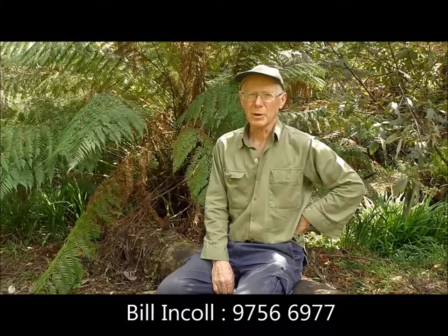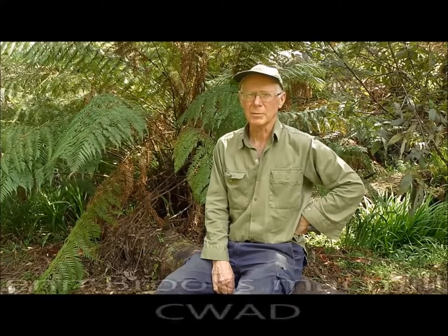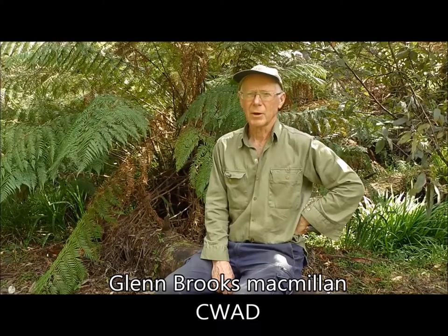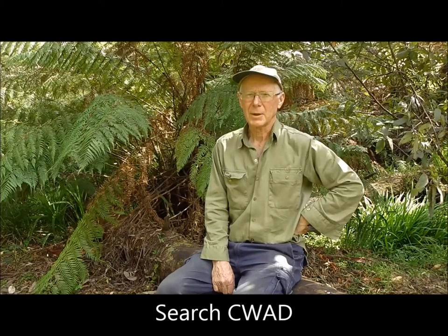The program is being funded by the federal government and the money is coming to us on the ground through the Community Weed Action of the Dandenongs network. If you'd like to know more about the program, you can talk to myself, Bill Incol — my phone number is 9756 6977 — or you can talk to Glenn Brooks-McMillan, the facilitator of the Community Weed Action for the Dandenongs network. You can reach the QUAD group via our website, easily found by searching Google for 'Community Weed Action of the Dandenongs'. Happy hunting!